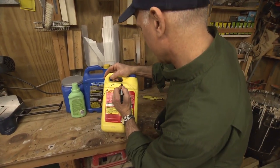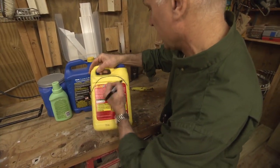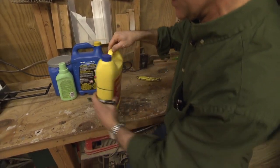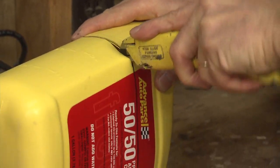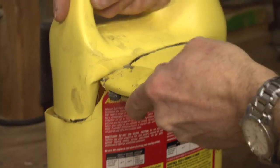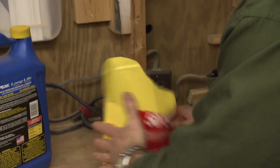It doesn't really matter what size or shape the jug is — this will work for almost any plastic jug. Basically just cut away everything you don't need, including the spout and the handle. So once you've cut off the top of the jug, you can drill a hole in it and hang it pretty much anywhere.